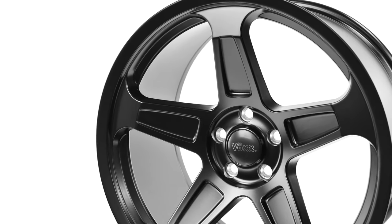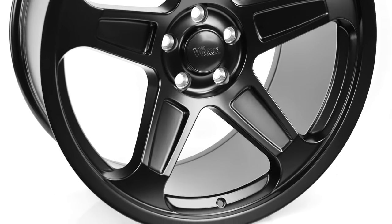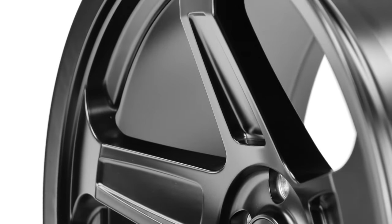The Vox Demon replica wheel has a classic style that matches perfectly with the modern Challenger models that will heat up your car's look. This wheel boasts a matte black finish with a bold five-spoke design.